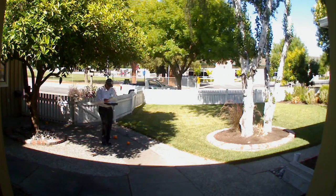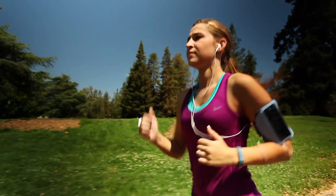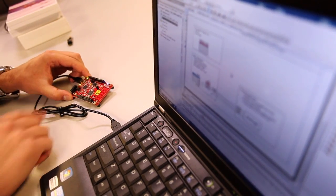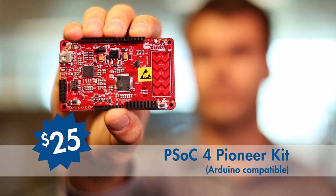This is the opportunity for technology pioneers to lead with innovative products. What are you going to pioneer today? Download PSoC Creator software for free, and buy an Arduino-compatible PSoC 4 Pioneer Kit for only $25.